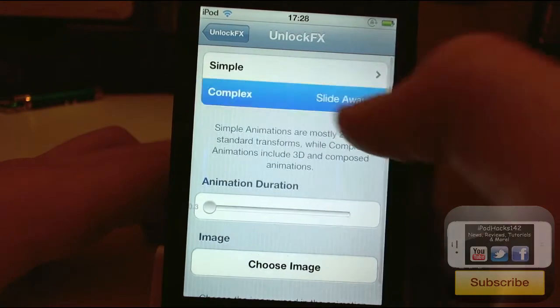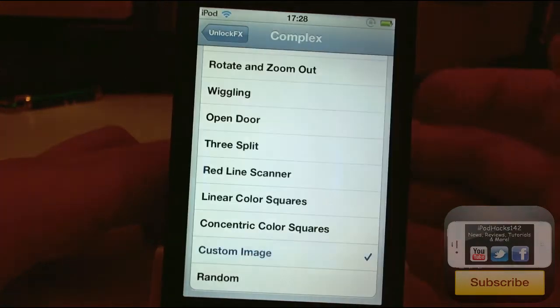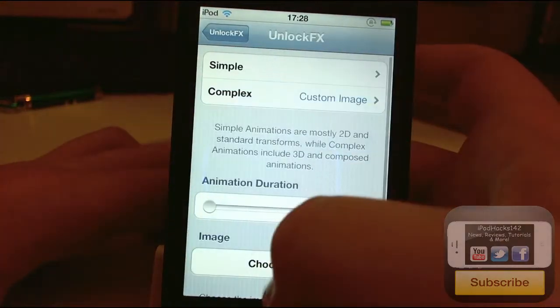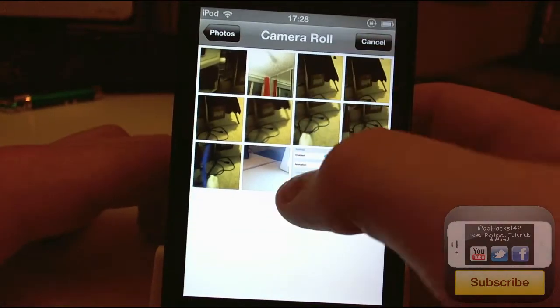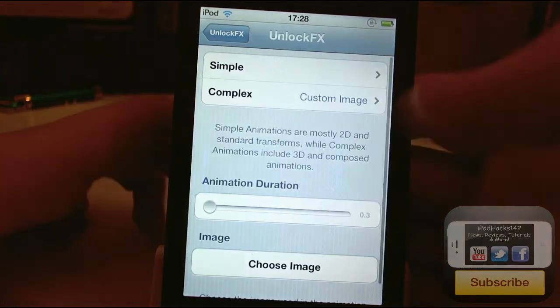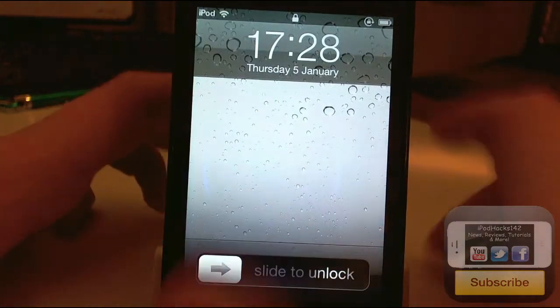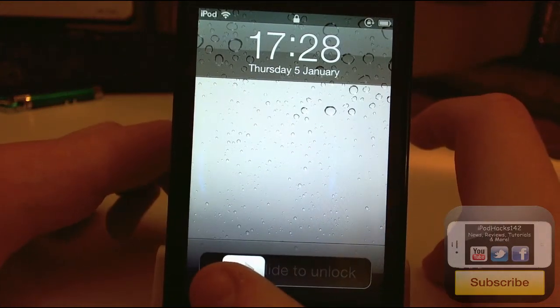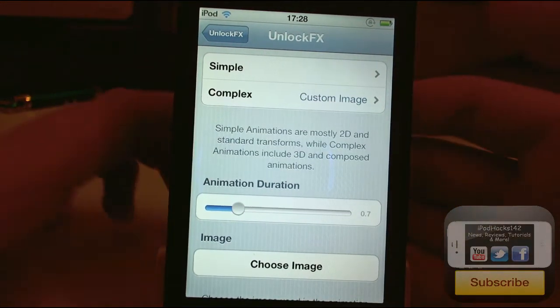If you go to Complex, you can also choose Random if you wish. And there's a Custom Image option — you just tick that, go down to Choose Image, and select something. I'll take a screenshot as an example here, select it, and then when you unlock it just shows you that little picture and then unlocks.